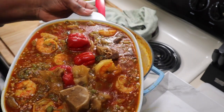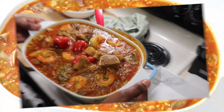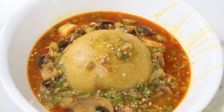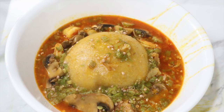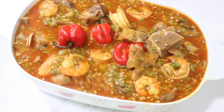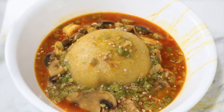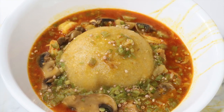Look how delicious, guys! It is so yummy. Thank you so much for watching — I appreciate everyone for the support. Tata, bye!